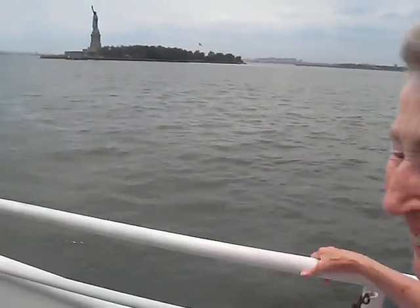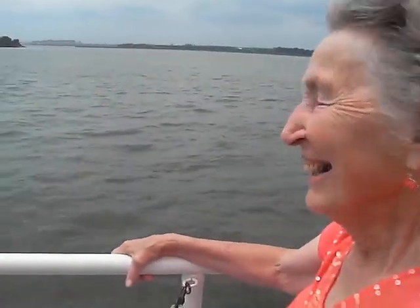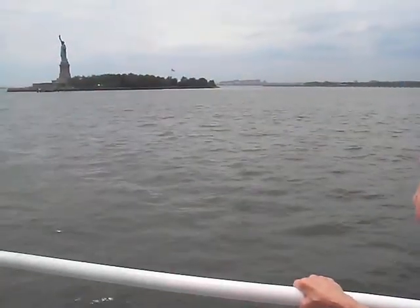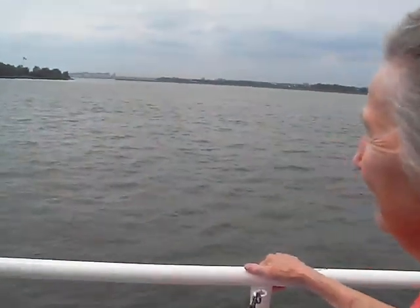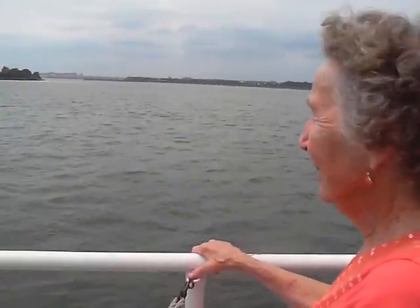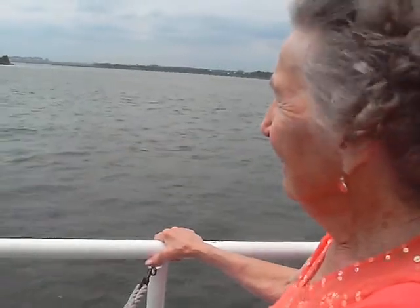What's that over there? Have you ever seen the Statue of Liberty up close? This is your first time, huh? What do you think? You know, when this was a gift from France, it was brown — it was made out of copper or bronze or whatever — and the oxidation from the salt water turned everything to